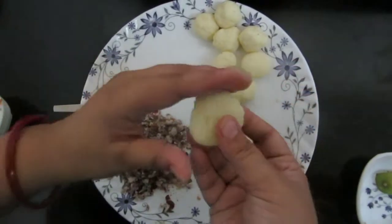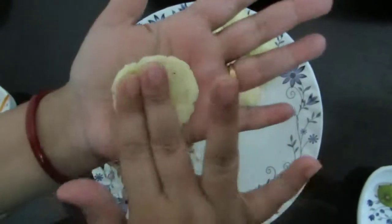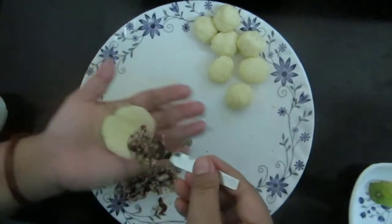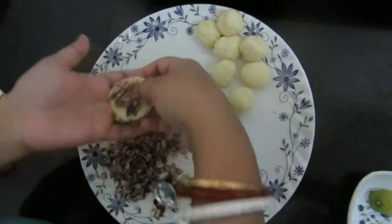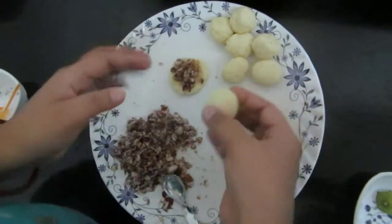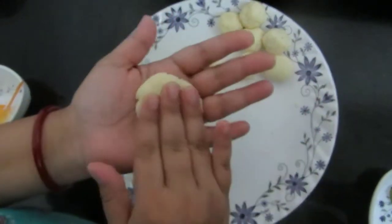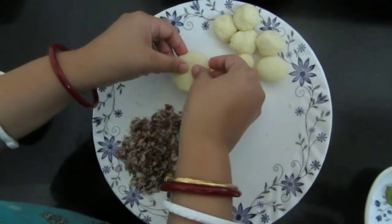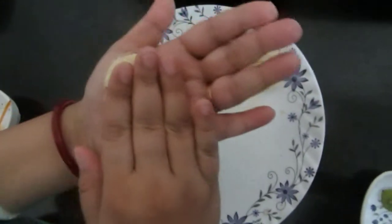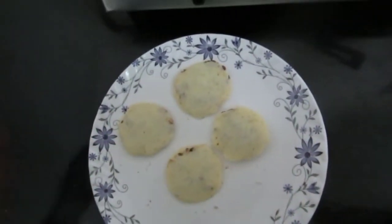Friends, I've taken this dough and I'll flatten it out like this. I'll place the stuffing on top, then take another piece of dough, flatten it, and place it above the stuffing to seal it. Similarly, I'll make the rest of them.